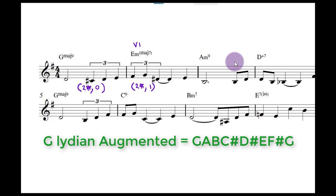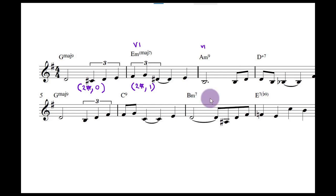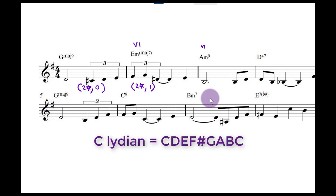Looking at this bar — chord six, A minor. C Lydian is the scale. What is C Lydian? C Lydian diatonic has one sharp. And the diatonic coordinate is zero. So that's the coordinates for that bar: one sharp, zero.